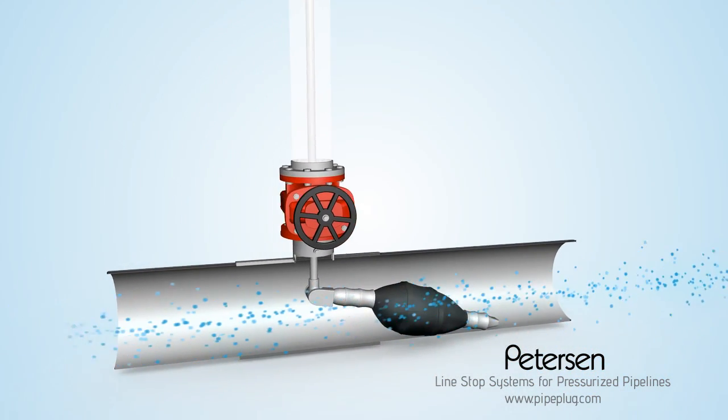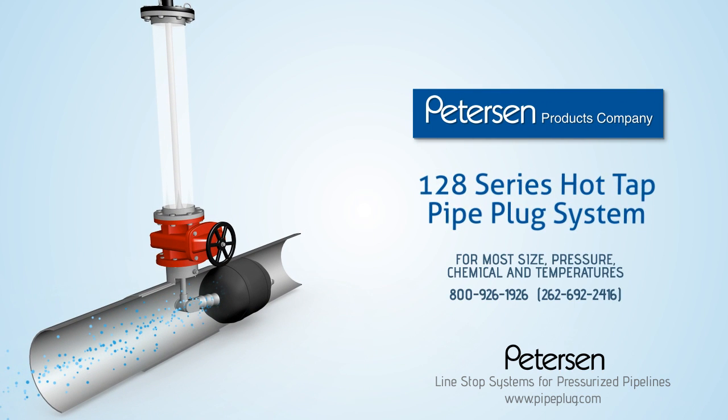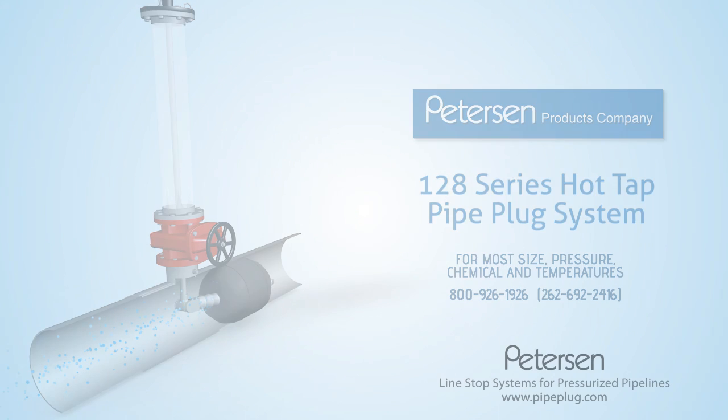Stop your pipeline flow without depressurizing your pipe with the Peterson Line Stop Plugging System. Here's how it works.